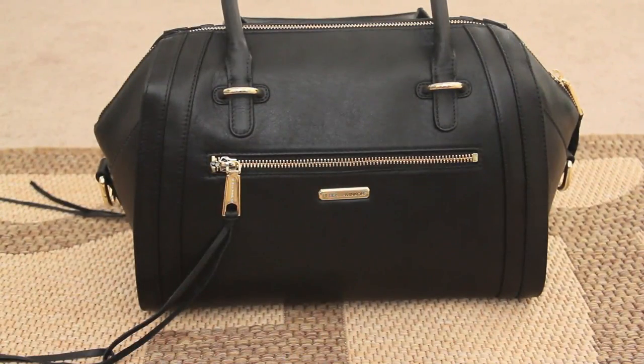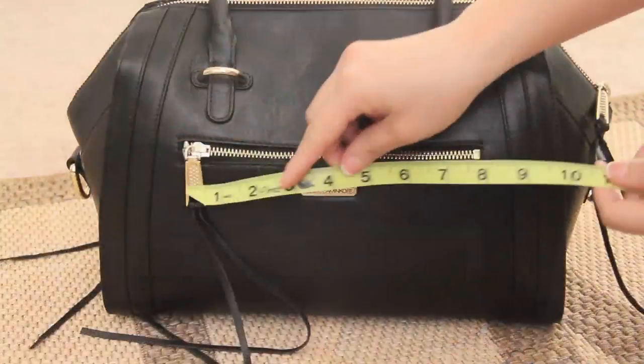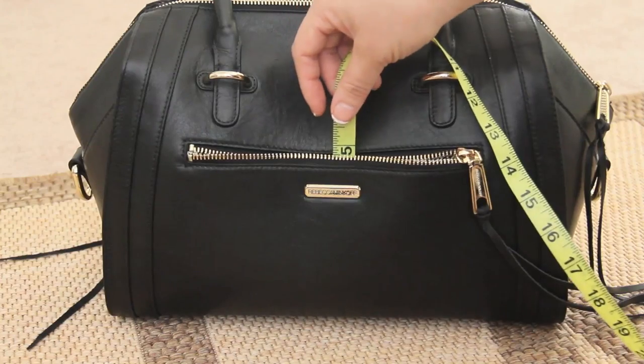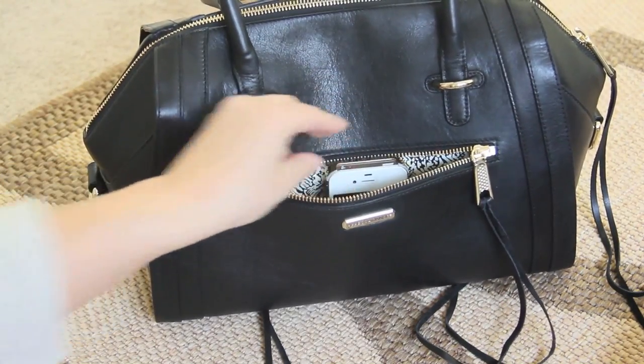On the front zipper pocket, there's a gold plaque below the zipper with Rebecca Minkoff's name. Opening the zipper reveals the same lining as the interior. This pocket measures 7.5 inches long and 4.75 inches high — you can definitely fit any of your iPhones, smartphones, keys, cards, or whatever you need in here.